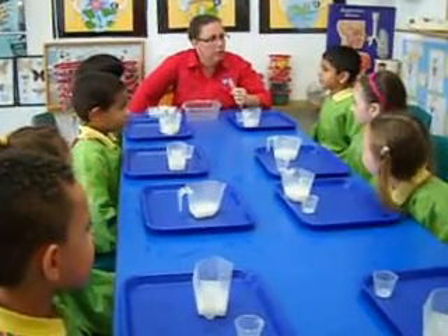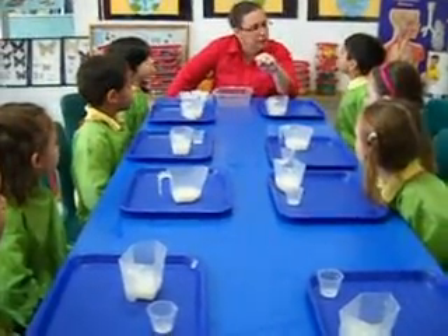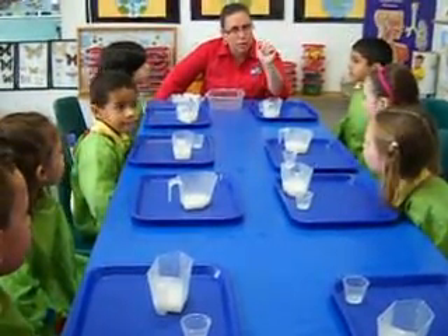Milk, yeah. Ice cream. Well, can you pour ice cream? No. No, ice cream's a solid. Milk — I can pour milk. How about oil? Orange juice — I can pour orange juice, good.